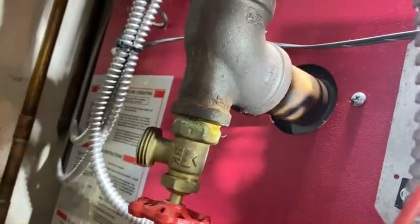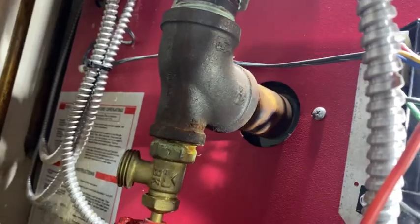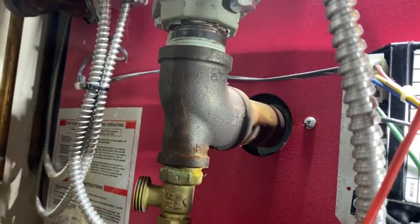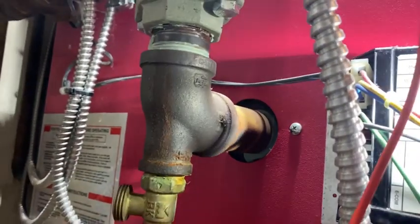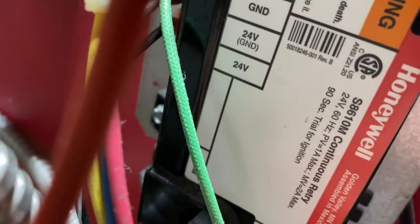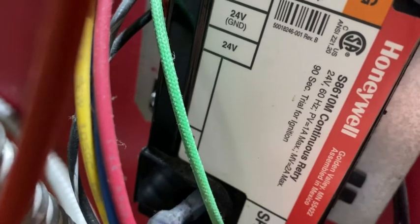So they must have jammed this open. Let's see — I can't get my head in there. What's the purge? I can't read it from this angle. Trial ignition — 30 seconds, I think, is what it says. You guys can see it, I can't. 90 seconds trial for ignition. That means it probably sparks at 90 seconds. It's been so long.